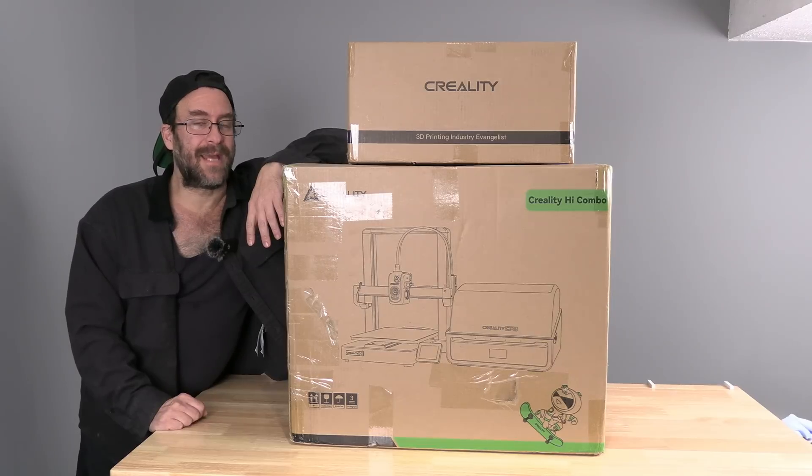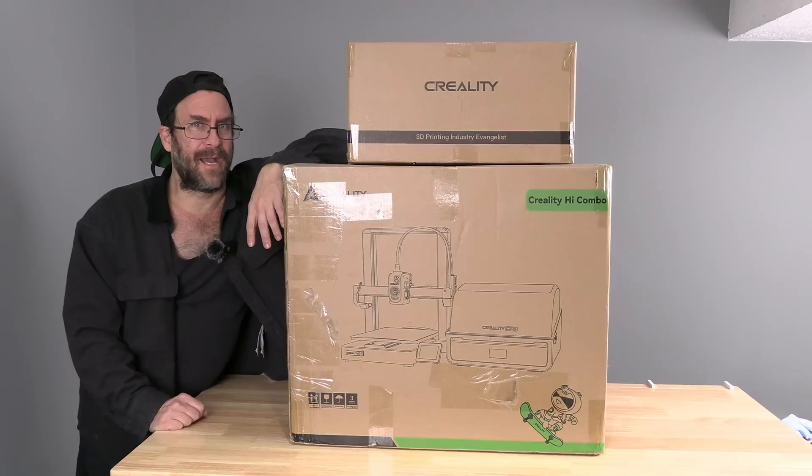Hello, my friends. It's that time. Creality has me on embargo till February 17th. Learning from the mistakes of the K2 embargo, I kept the High Combo in its box and continued my work till it became closer to that date.